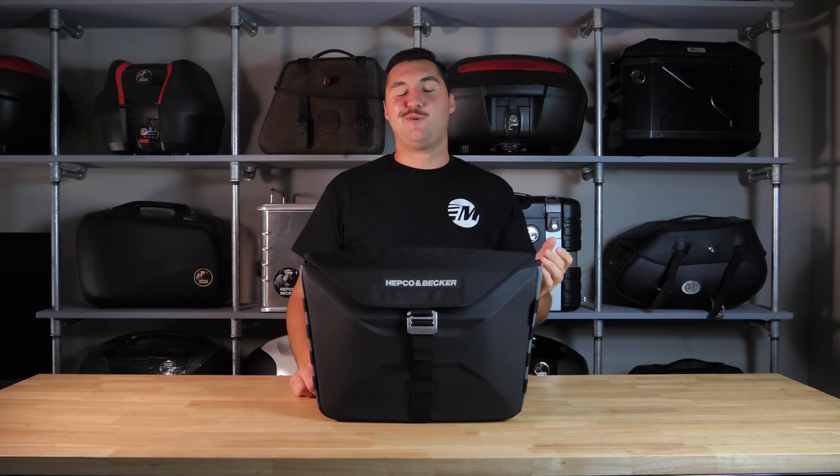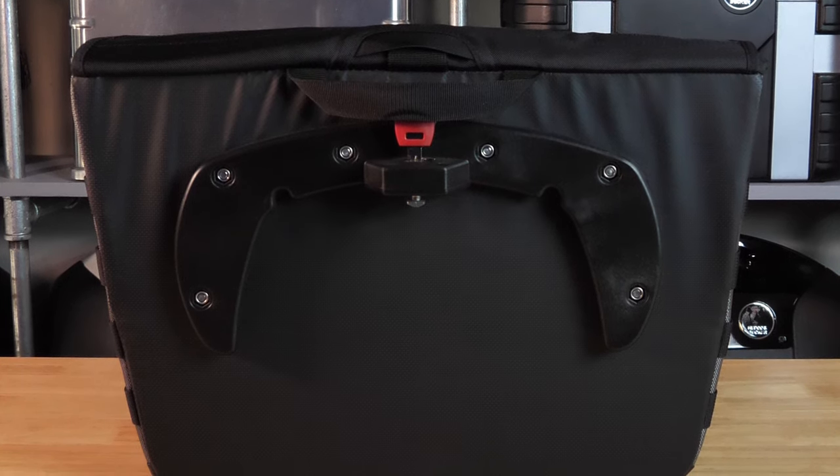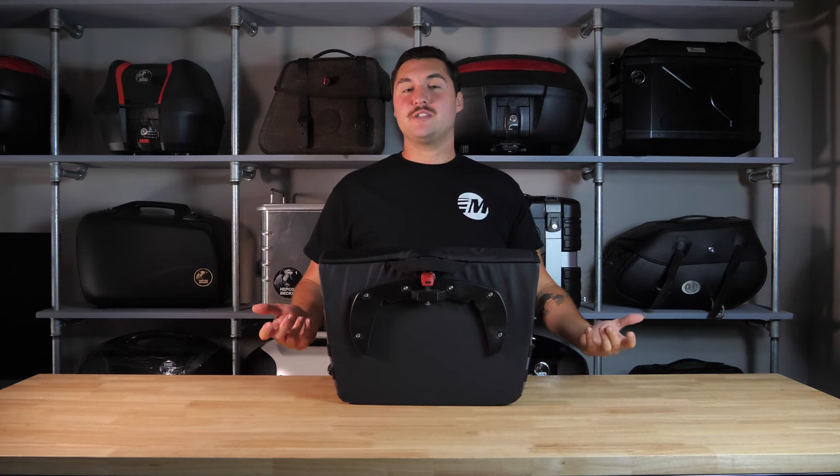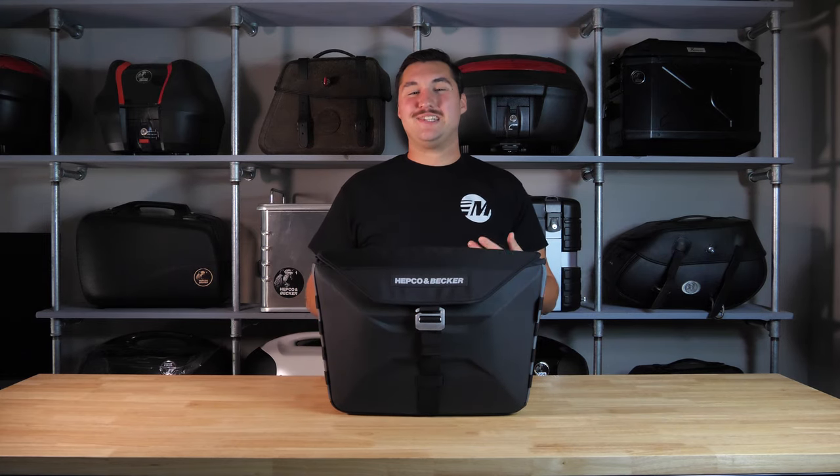The X-Travel bag utilizes HEPCO and Becker's SIBO system. The SIBO system is a fantastic way of attaching luggage to your motorcycle, and if you'd like to learn more about it, click the card in the top right hand side of the screen. The bag itself is the largest available SIBO bag from HEPCO and Becker and it boasts 19 liters of storage per bag.